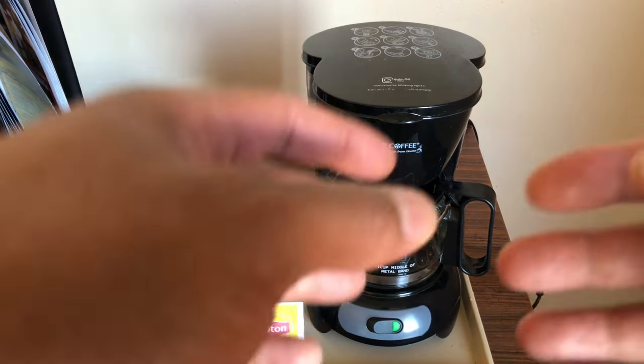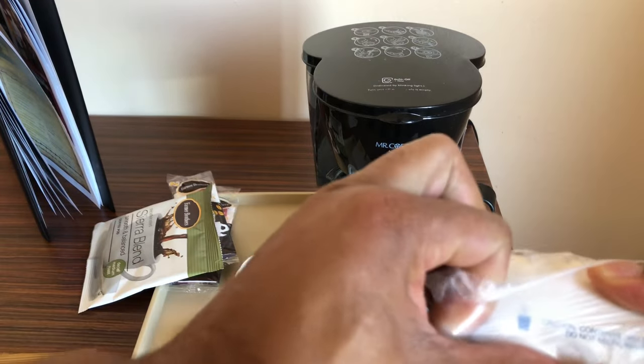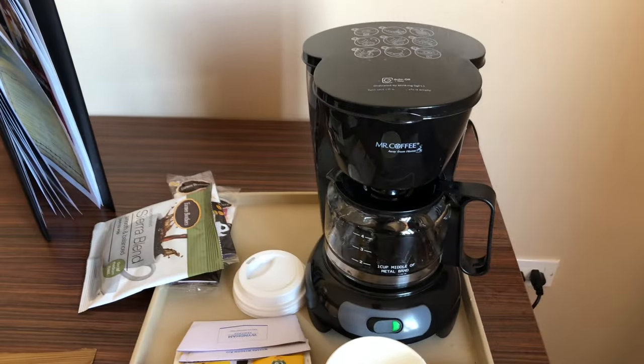Now that I have that, I'm going to press this button and now it's on — it's brewing. While it's brewing, I'm going to get a cup out and get it prepared. I'm just going to need one cup because it's just me.